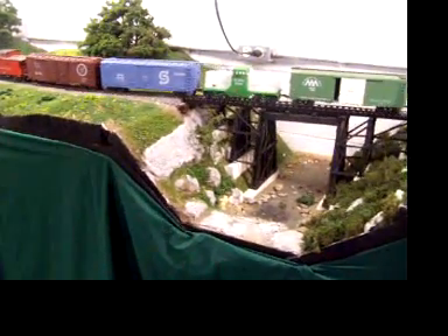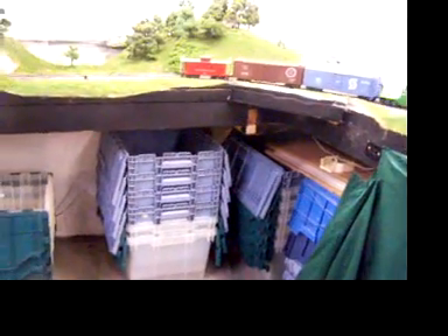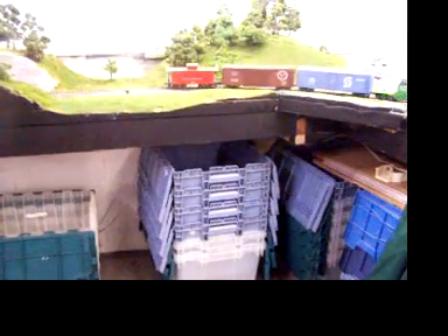Keep in mind, this is battery-operated radio control. Here's the radio controller right here that's doing it all — no power on the tracks at all. Batteries are under the hood along with the electronics.